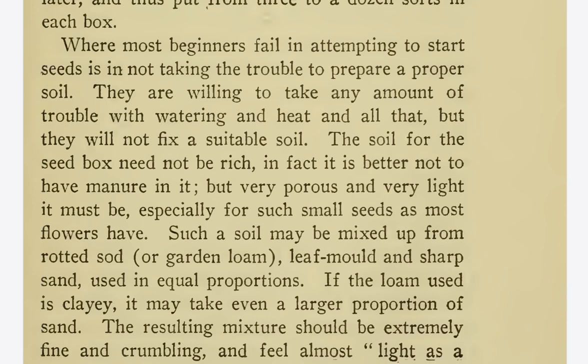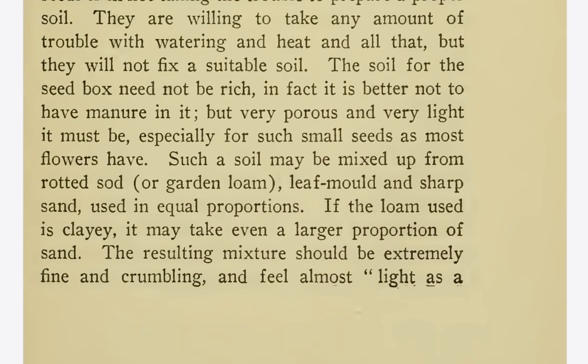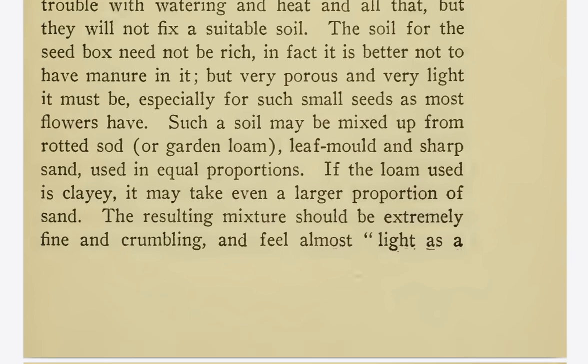Where most beginners fail in attempting to start seeds is in not taking the trouble to prepare a proper soil. They are willing to take any amount of trouble with watering and heat and all that, but they will not fix a suitable soil. The soil for the seed box need not be rich — in fact, it is better not to have manure in it. But very porous and very light it must be, especially for such small seeds as most flowers have. Such a soil may be mixed up from rotted sod or garden loam, leaf mold, and sharp sand, used in equal proportions.